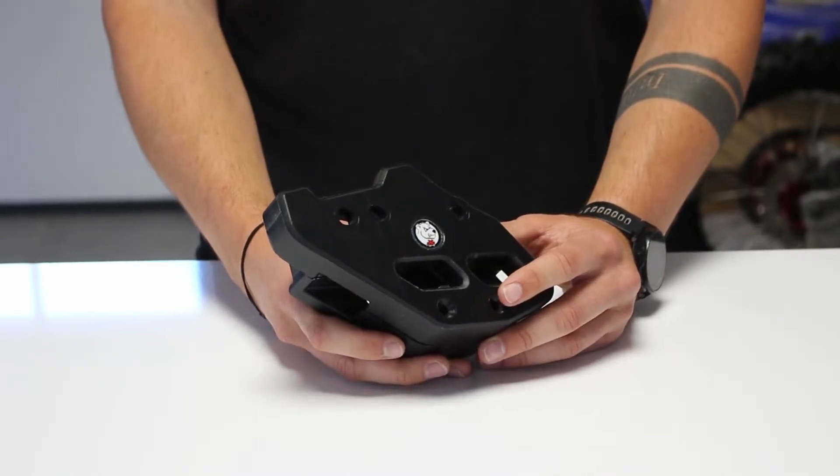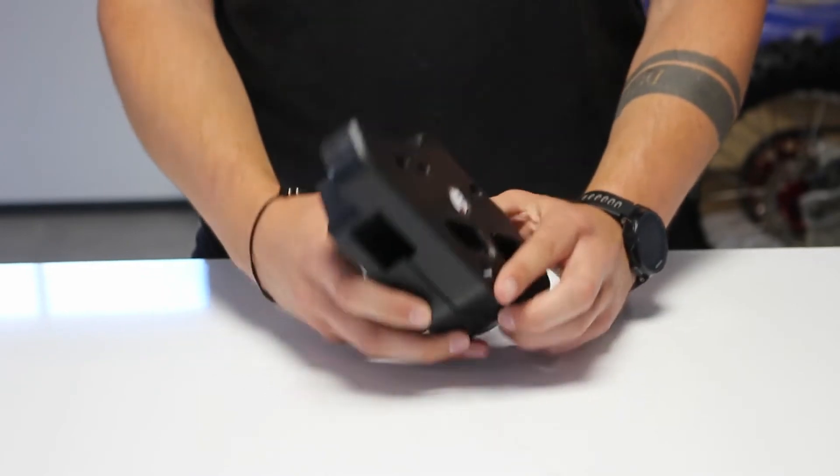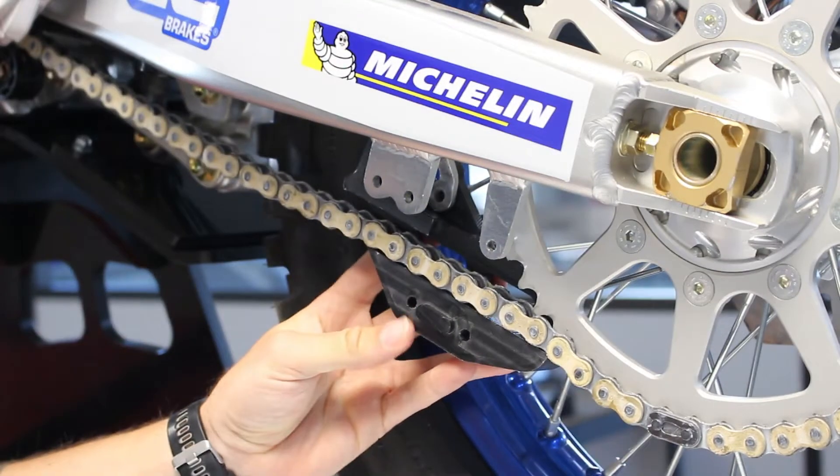This chain guide is made of UHMW plastic, 55mm thick. It's made of two parts, which allows fitting and removing without opening the chain.